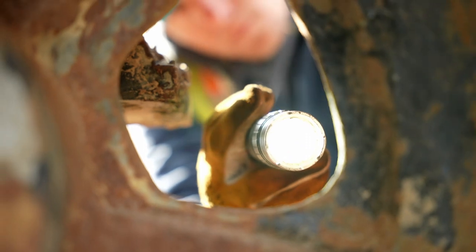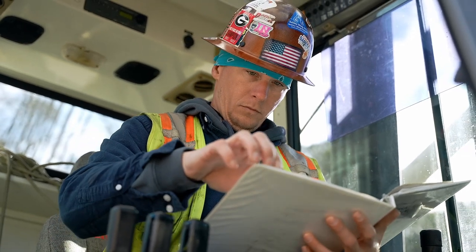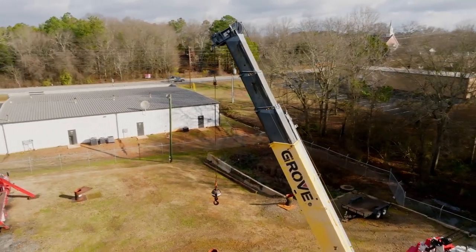And God forbid if something happens, OSHA comes out on site — they're going to want to know two things. They're going to want to see your certification and they're going to want to see your inspection records. They can look at the crane and look at your paperwork and tell that you're not filling it out right.